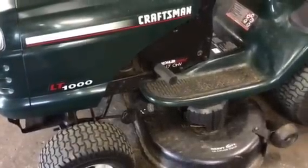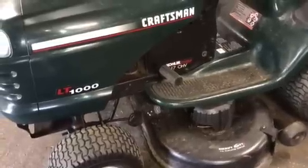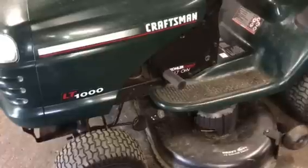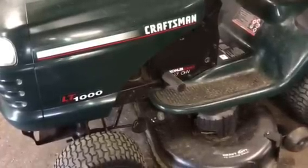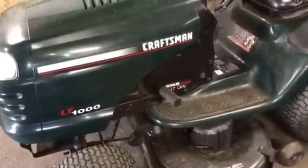Hello everybody, this is Brad from Johnson Small Engines. I just want to show you how to take off a mower deck on a LT-1000 Sears Craftsman Riding Tractor. There's a lot of these out there. The LT-1000 is just one of the LT versions. They have a lot of similarities on these mower decks, so this may help a lot of you out there.